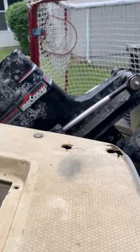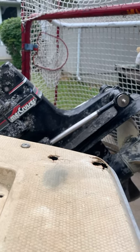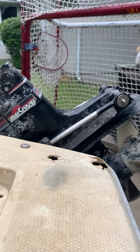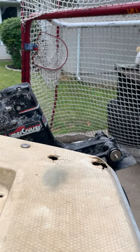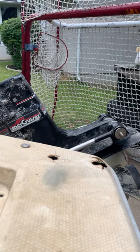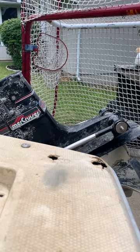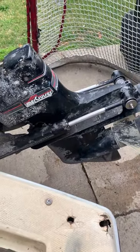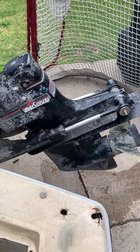Then we did the full fix, and here we go — this would not move. I gotta climb into the boat here. And there you have it — a little bit of father-in-law help and some hard work on this thing, and we have a working trim again.